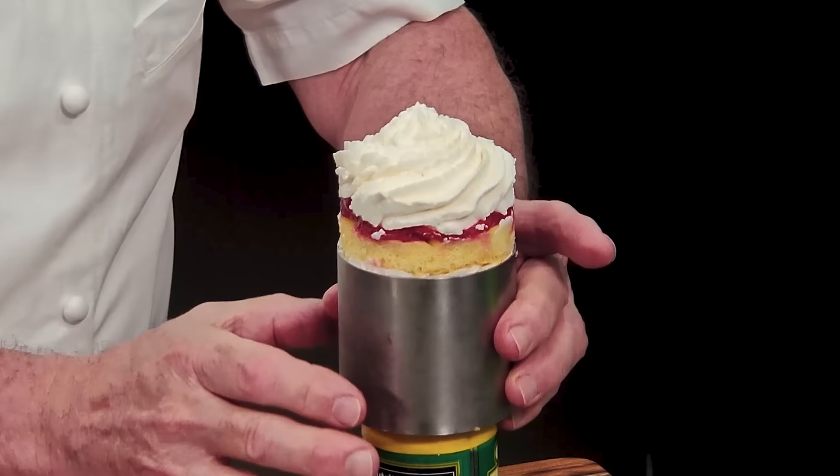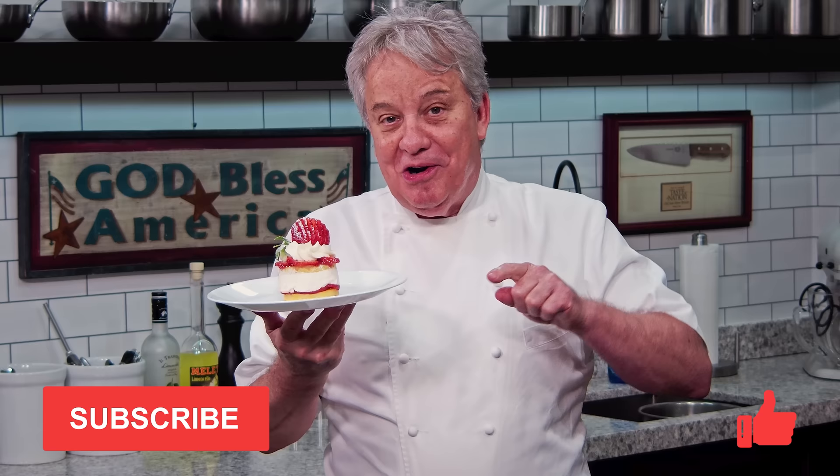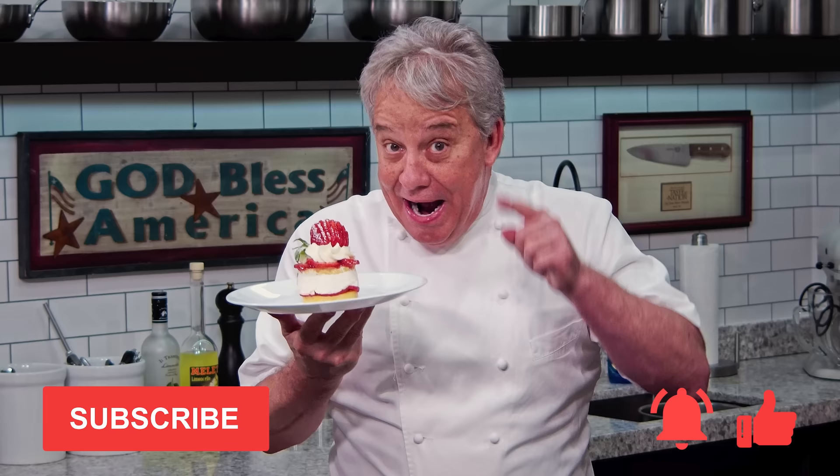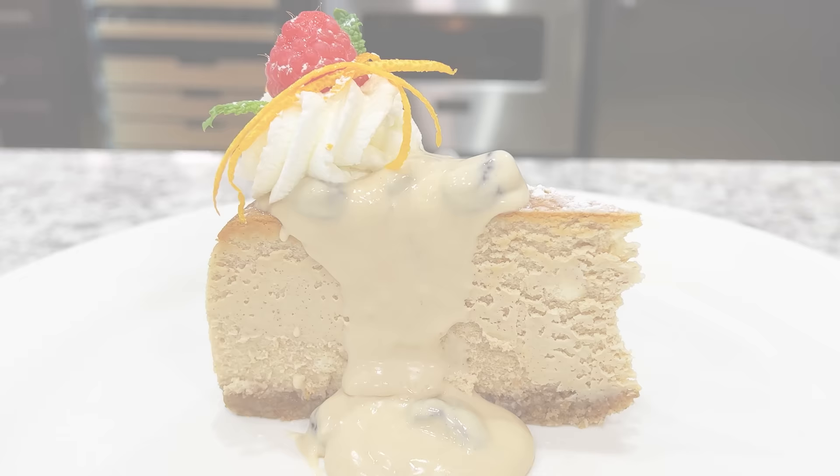Well hello there friends! Another fantastic dessert today — we're making a strawberry shortcake. We're making a lemon chiffon cake and we made our own strawberry jam to go inside. It's fantastic, you're gonna love this dessert. Remember, thumbs up if you like the video, don't forget to subscribe to the channel and ring the bell. Stay tuned friends, we're making an amazing strawberry shortcake.